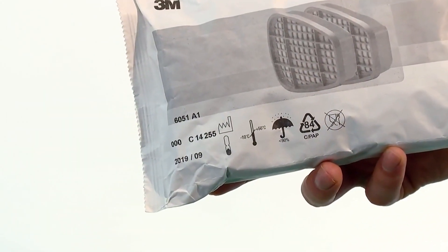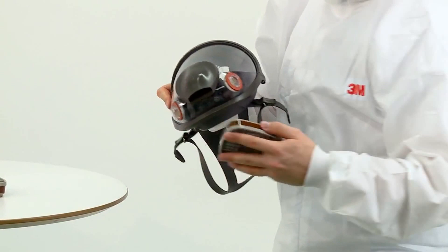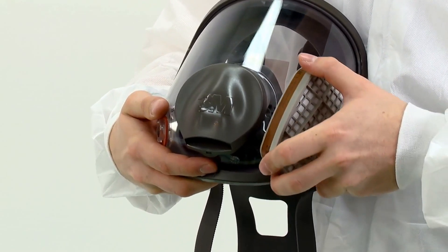Before fitting, check that the filters are within the use-by date and that the orange gaskets are in place on the mask. Align the lines on the inside of the filter to the smaller lug on the mask and secure in place with a quarter turn clockwise. You should feel the filters lock into place.